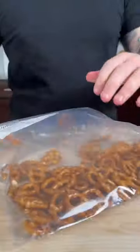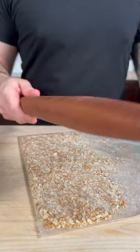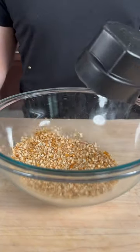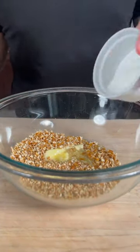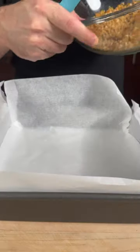I gotta let out some frustration here — anybody ever got a whooping with this as a child? One cup of pretzels, half a stick of butter, and two tablespoons of sugar. We're gonna give this a good mix, then add the crust to the pan. Make sure it's nice and even.